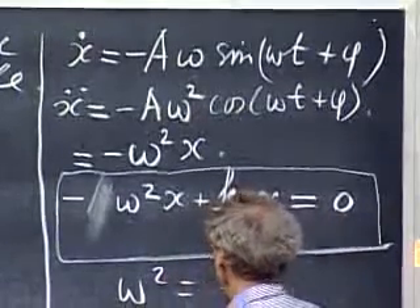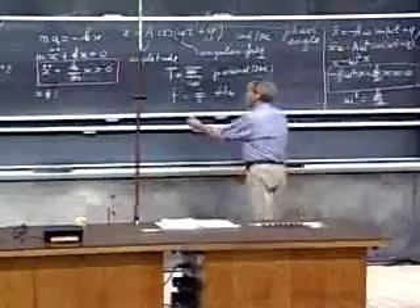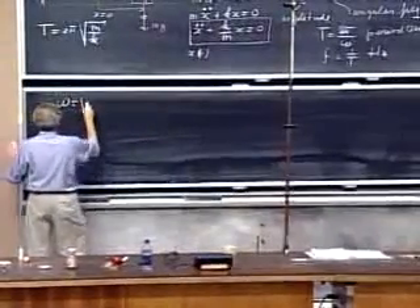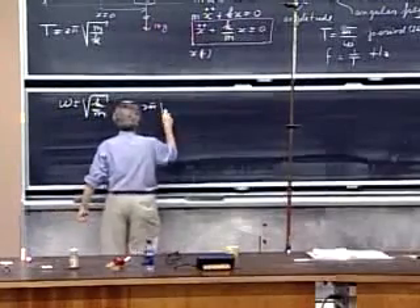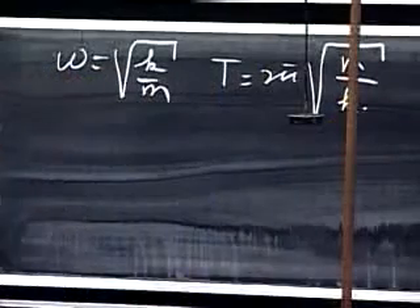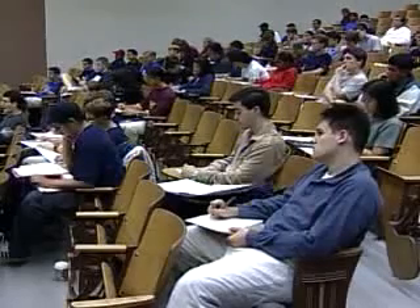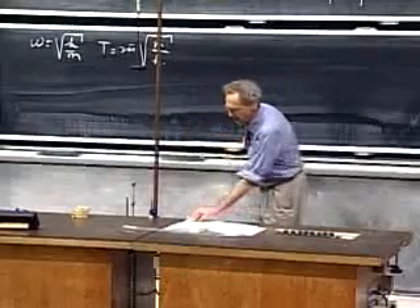The omega squared must be k over m. Therefore we have the solution: omega equals the square root of k/m, and the period is 2π times the square root of m/k. What is striking — really remarkable — is that this is independent of the amplitude, and also independent of the phase angle φ.